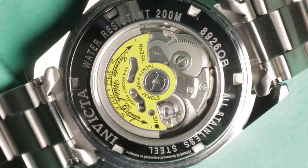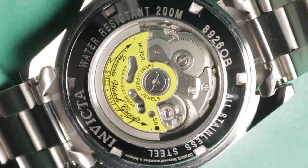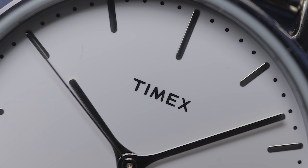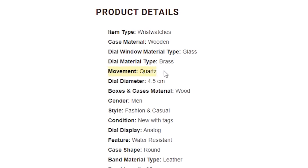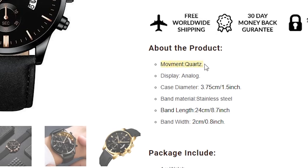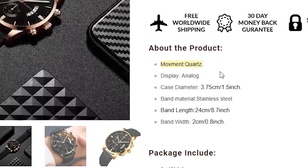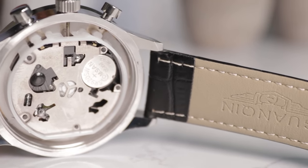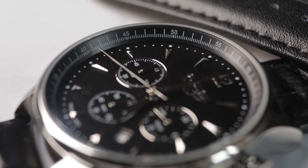Number one: low-tier movement. The movement is the mechanism that powers the watch — it's the heart of the watch. Most watches under the 200 pound mark use some form of battery-powered quartz movement — these are the watches that tick once every second. But quartz movements really vary in terms of price and quality. If the watch features some type of unnamed quartz movement and the brand isn't willing to say what's actually inside, chances are you've got a generic Chinese quartz movement. These are mass-produced and often the lowest quality possible, with a tendency to break down quickly and sometimes a particularly loud tick audible from a distance. These movements can retail for as low as a couple of pence when bought in bulk, making them a popular choice for brands cutting costs.